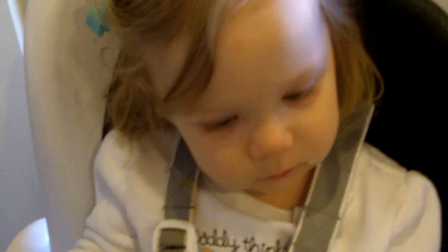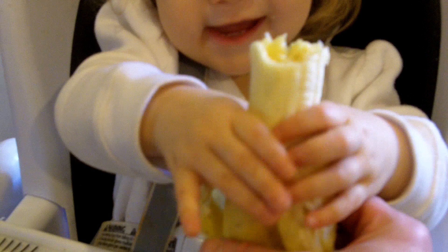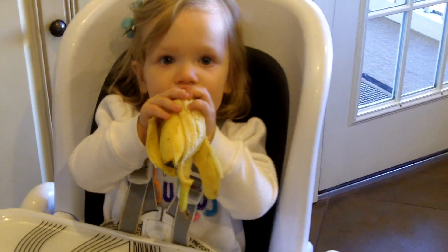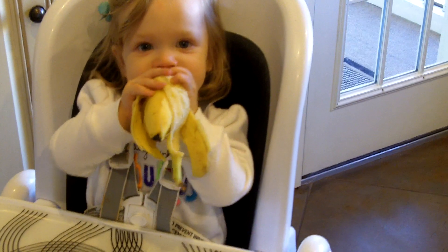Here, let's get the peel down a little bit more. There we go. You say, Mommy, you don't need to cut them up anymore. I'm on it.